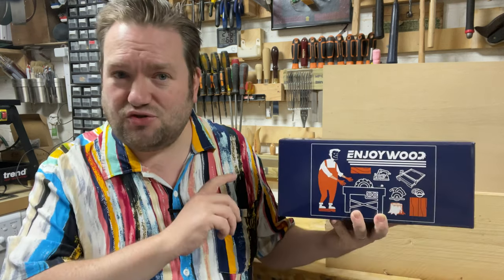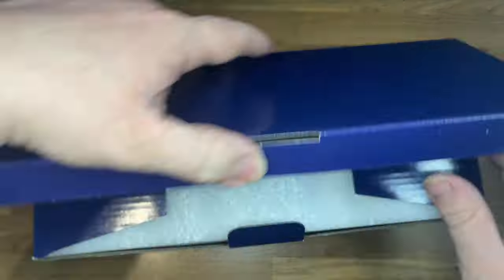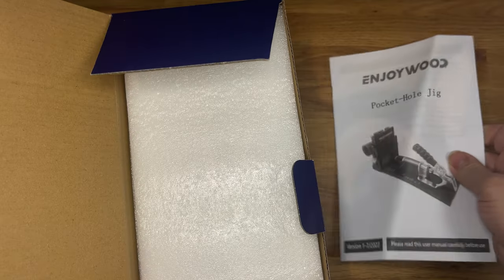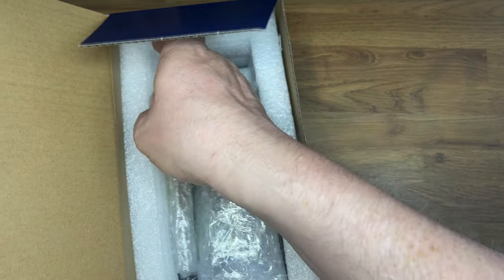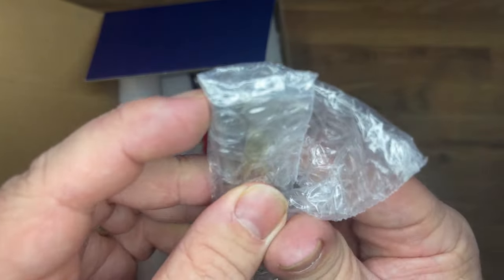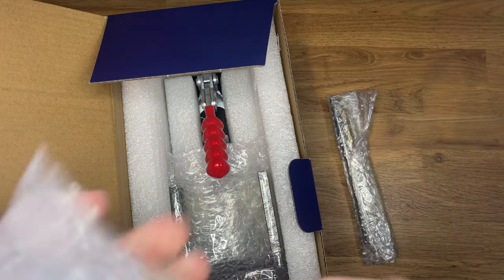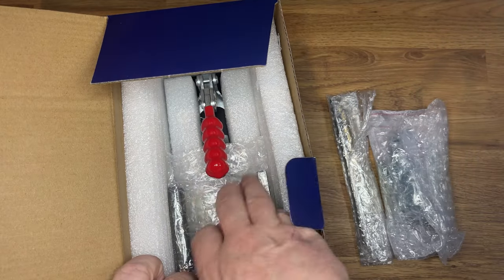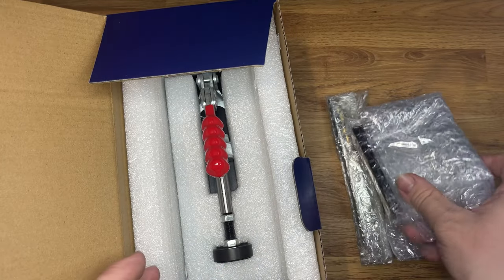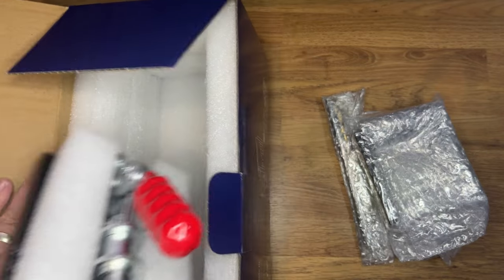Let's get straight into it and see what's in the box. Instructions — pretty important, but I cover the basics on how to use pocket holes in this video. That looks like the drill and bits — we'll take a look at that in a second. It looks like we've got a few screws to get you started, that's pretty handy. And this seems to be another small portable base — we'll check that out in a moment. And here it is — this is what we've been waiting for, the jig itself.